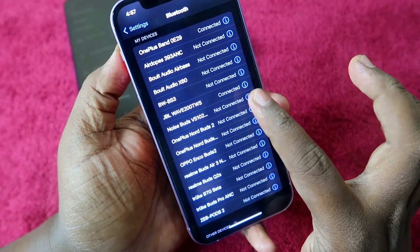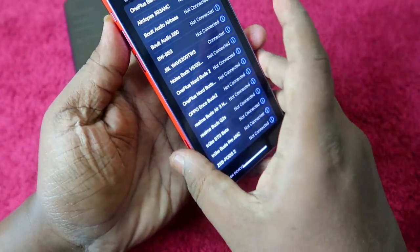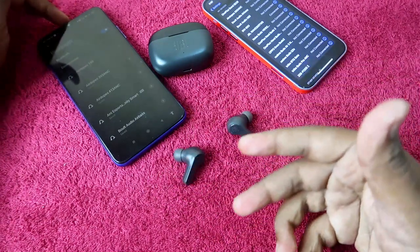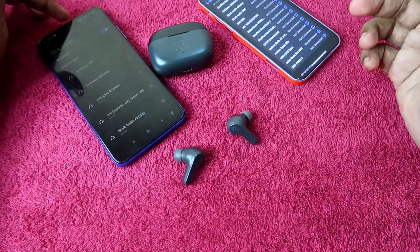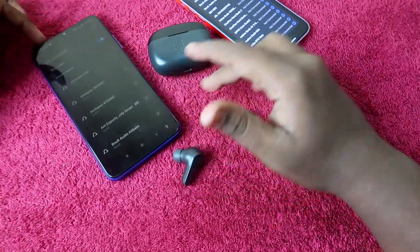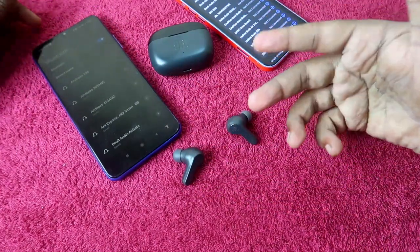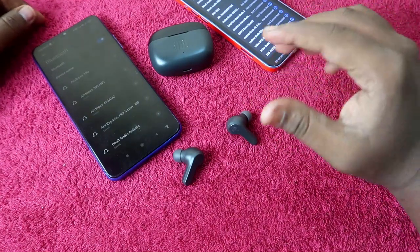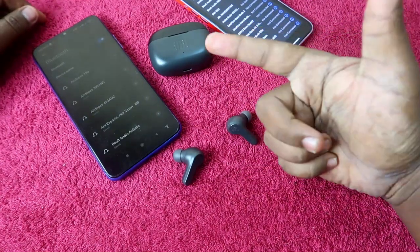Once I click on it, the JBL Wave 200 TWS gets connected easily. This is the manual pairing mode — once you go into this mode, you can easily connect to any new smartphone, any new laptop, or any other new devices. That's how you connect the JBL Wave 200 TWS earbuds using the manual pairing method.